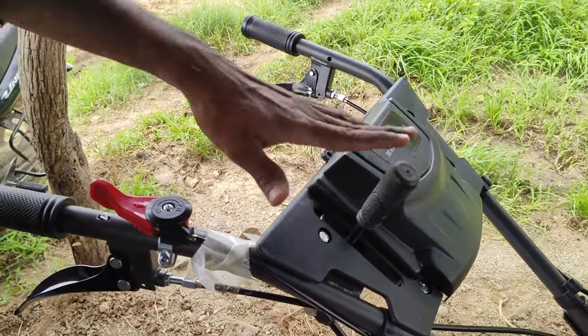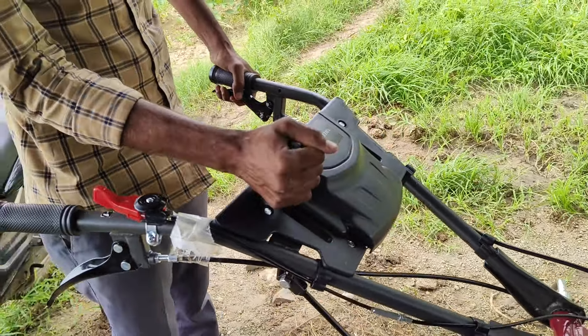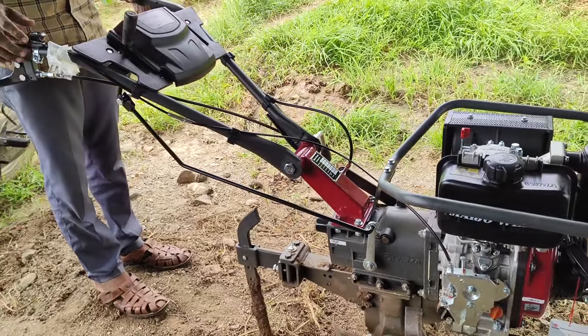Noodle, you start the gear. Clutch the gear. Clutch the gear. Noodle, second gear. Okay, cut the gun and cut the gun. Okay, right.